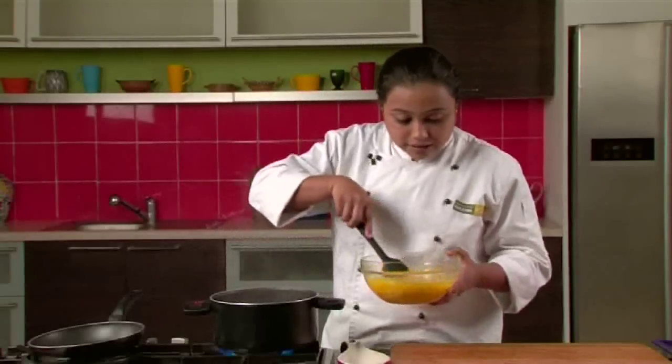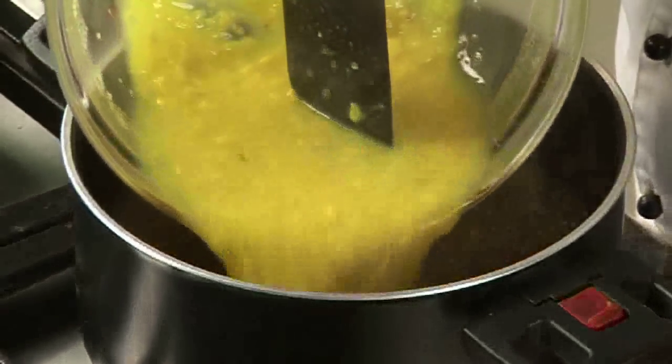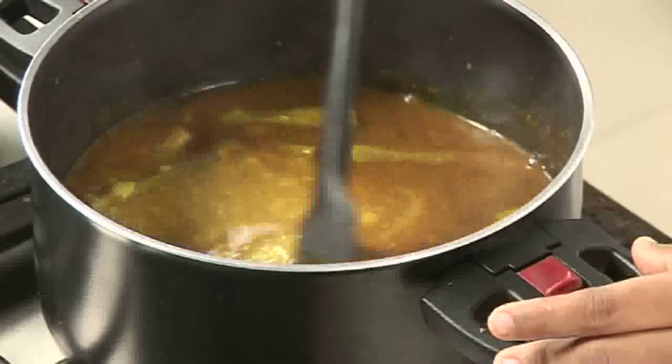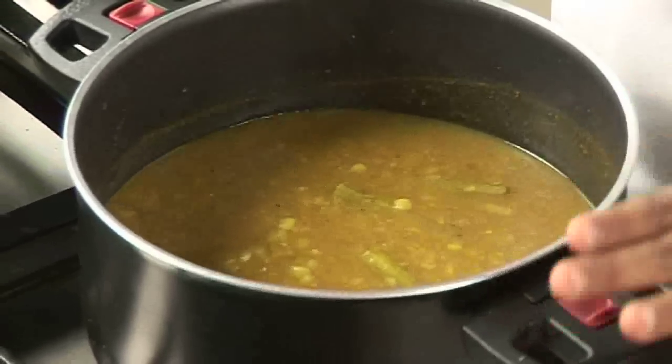Now we are going to add the cooked dal mixture to the pan. We will mix it well. After mixing, we will allow this mixture to boil.